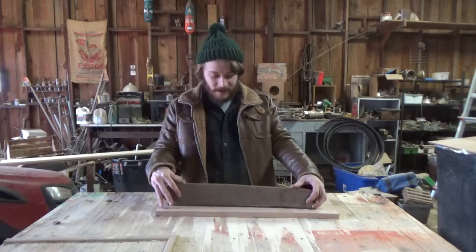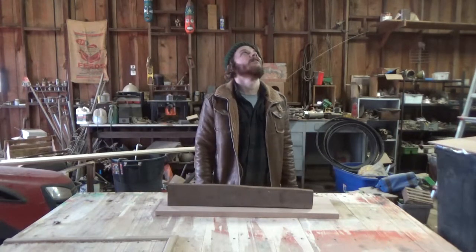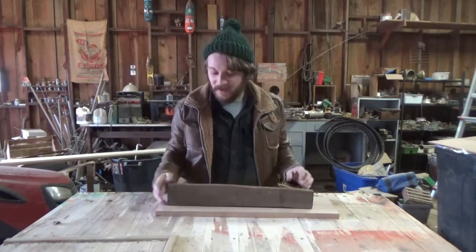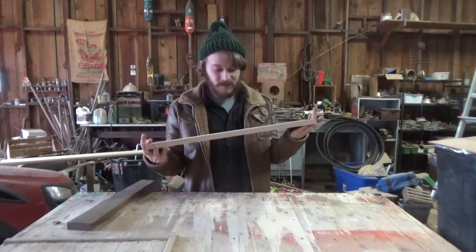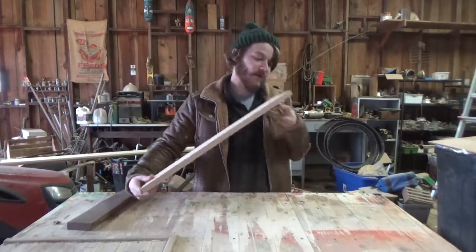That gives you a lot of creative freedom to just kind of make whatever design you want. It makes it really easy to just let your mind go crazy. So what we're gonna be doing today — I went out and I got this piece of oak, which is going to be our Swedish breadboard.